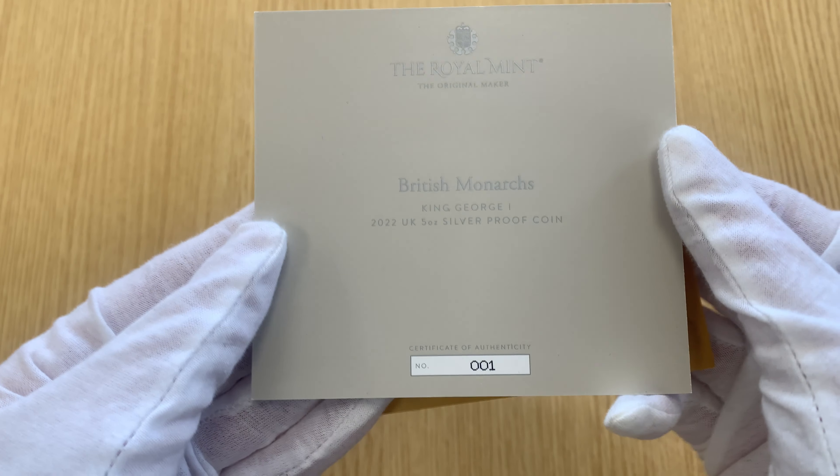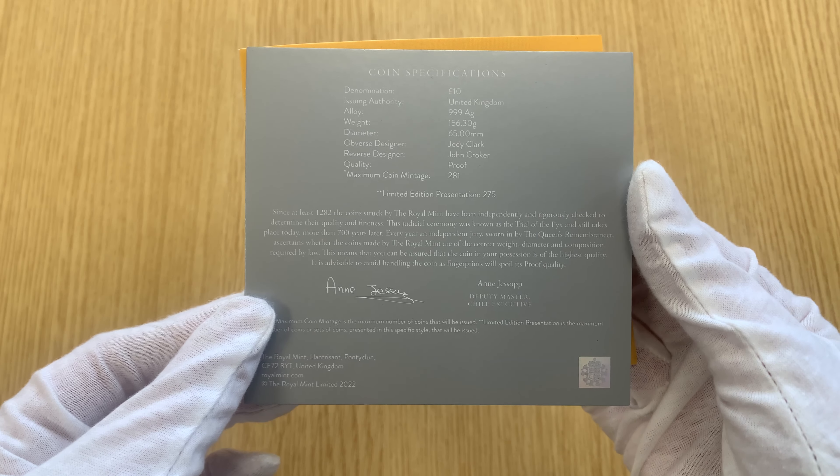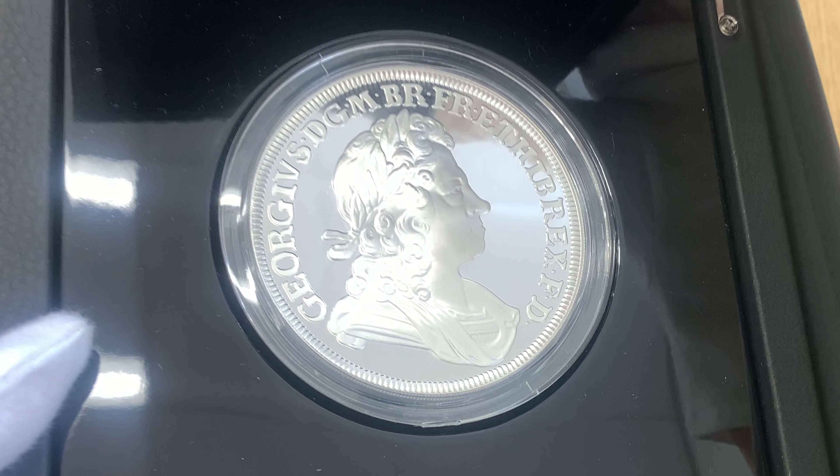The coin in this video has certificate number one. Now whilst this doesn't mean it's the first five ounce coin that was issued, it is quite a nice thing to have, with collectors often preferring low certificate numbers.